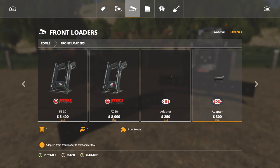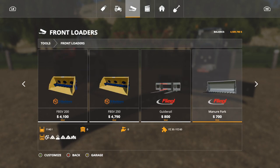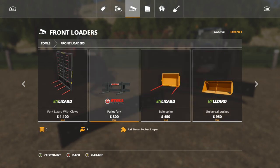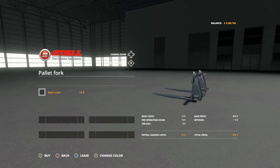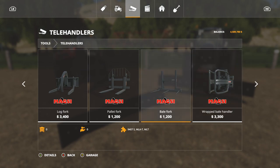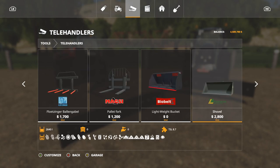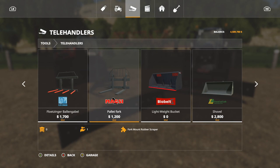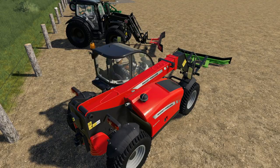It will not work with normal pallet forks — you have to get the modded versions that come with this mod pack. Once you're in Front Loaders there are a lot of options, especially if you have as many installed as I do. Look at the bottom description and find the one that says Fork Mount Rubber Scraper. There's also a telehandler version — look for the Magzi pallet fork Fork Mount Rubber Scraper.